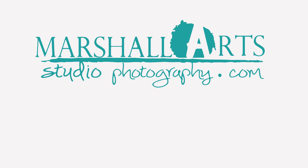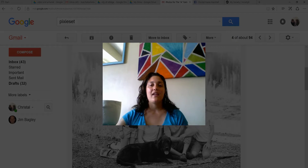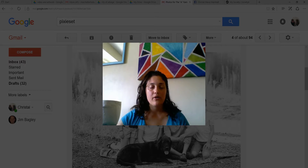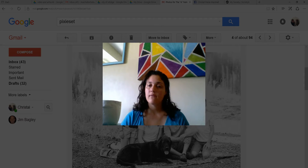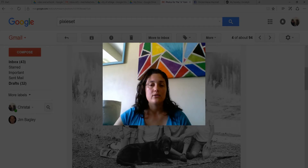Hi, this is Crystal Marshall from MarshallStudioPhotography.com and I'm going to give you a quick tutorial of how to take the photos I give you from a shoot, how you can save them, send them to Walmart, print them, download them to your hard drive. Here's a quick five minutes or less on how to do that.